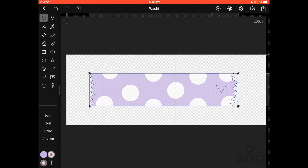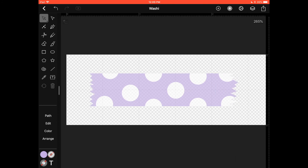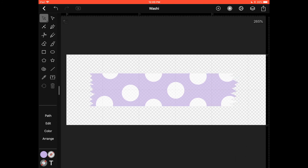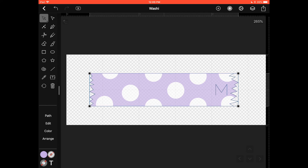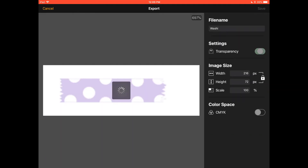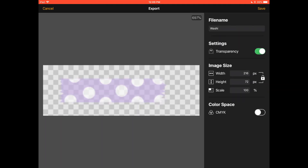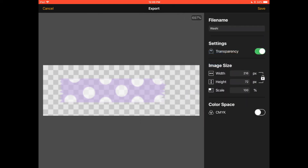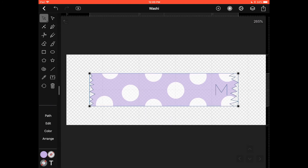If you want to export, select the washi and hit the share or export button on the top right corner, and select PNG. Remember you want transparency saved so you don't have a white background. Then just select your destination or go to Save Image to save it to your camera roll.